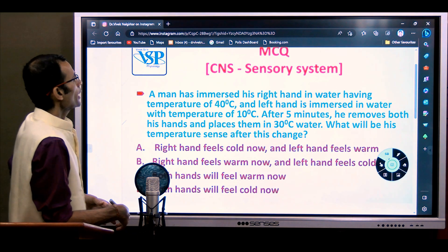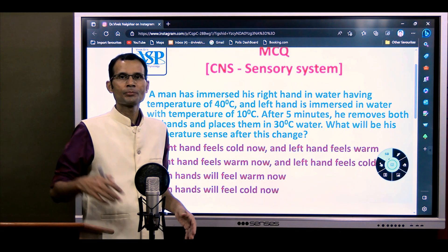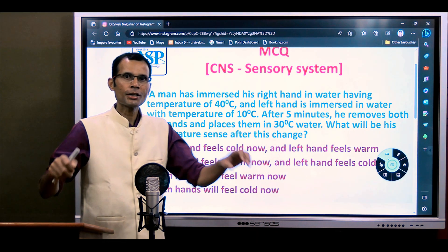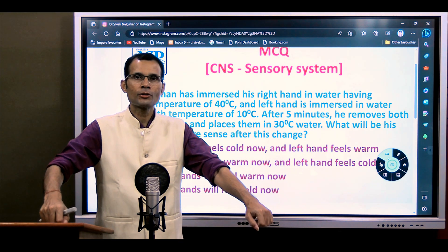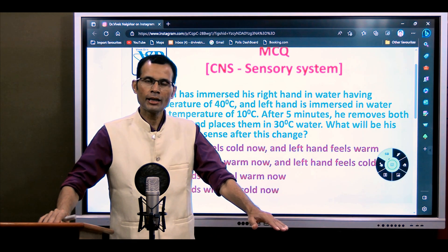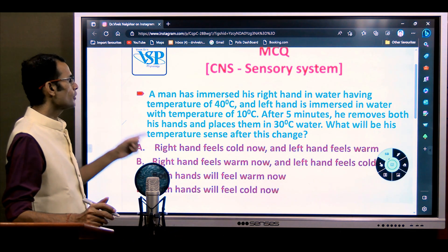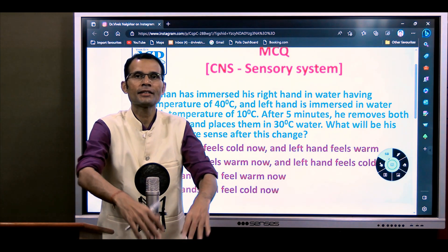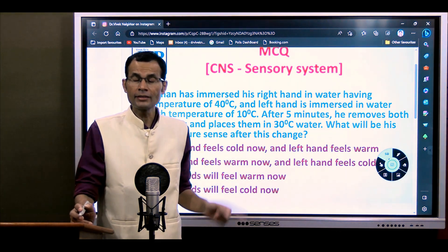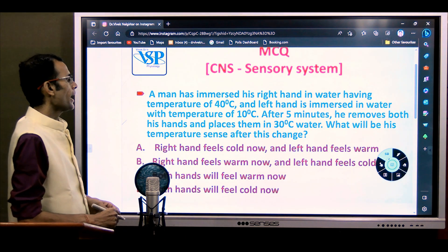The MCQ was: a man has immersed his right hand in water at 40 degrees Celsius and his left hand in water at 10 degrees Celsius for five minutes, with both hands held immersed. After five minutes, he removes both hands and puts them in 30 degree Celsius water. What will be his temperature sense immediately after placing the hands in 30 degree water?